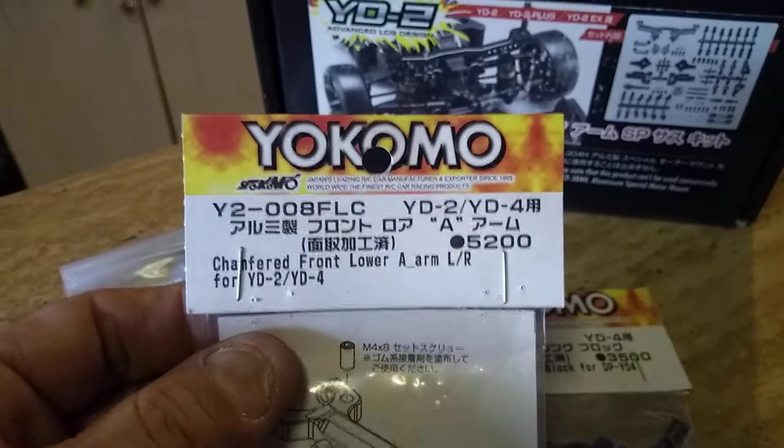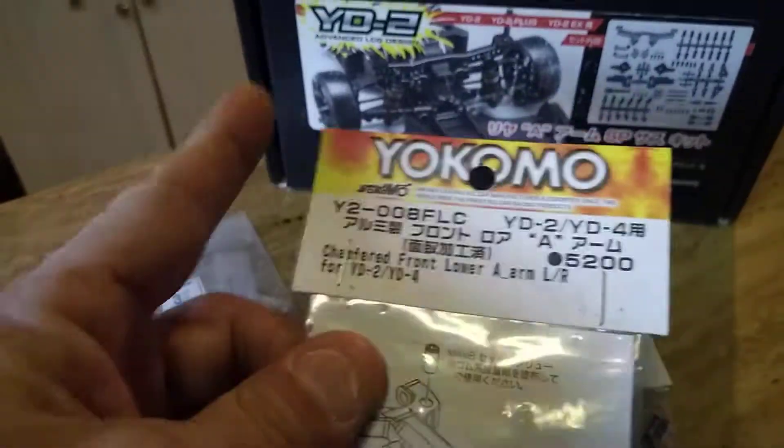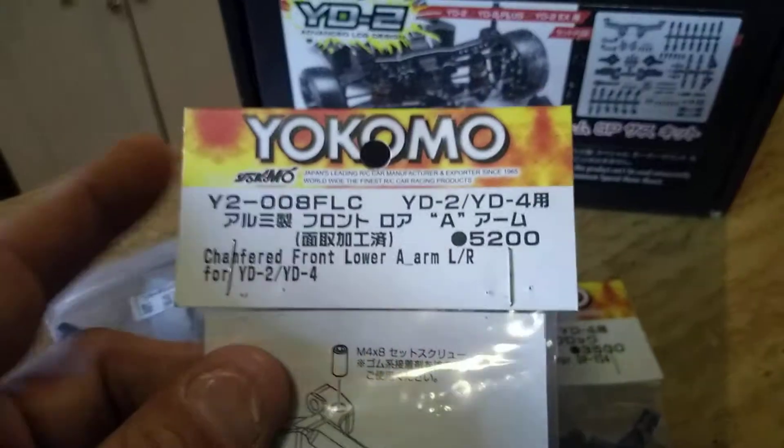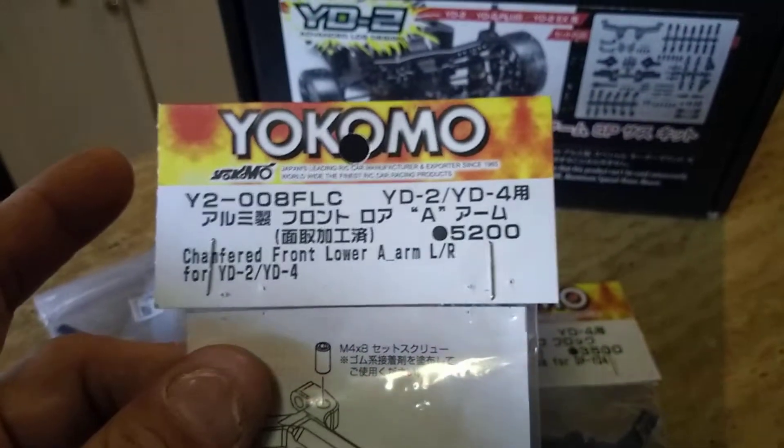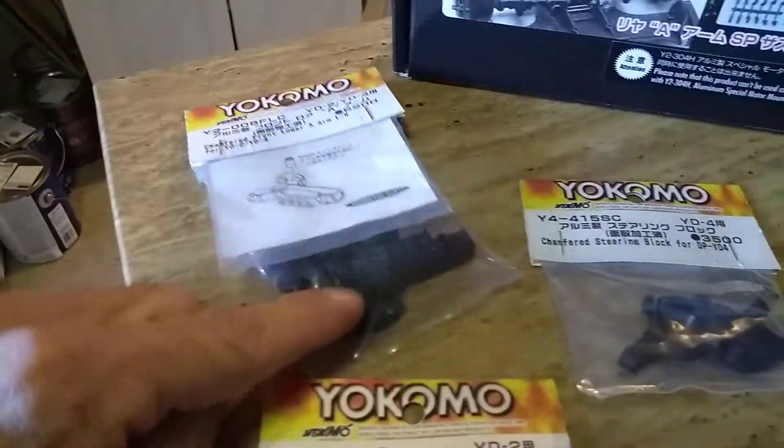Front lower A-Arms — I use these for the rear for this kit, and I also use them for the front. So I brought two complete sets for the A-Arms.